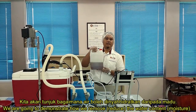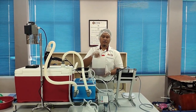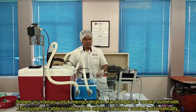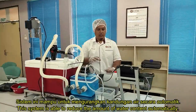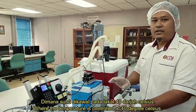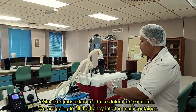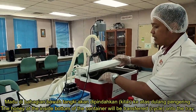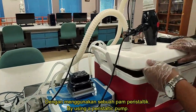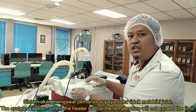We are going to show how we can remove water content from honey. One of the main problems with honey is that the water content level is high, so we need to reduce the water content up to the target level. We have a system which can reduce the water content automatically where the temperature is controlled. The honey is put inside the tank, where it will be moved from the bottom to the top of the tray using a peristaltic pump, and the system will control the heater so that the temperature will not exceed 40 degrees Celsius.